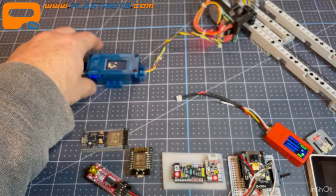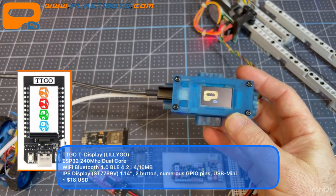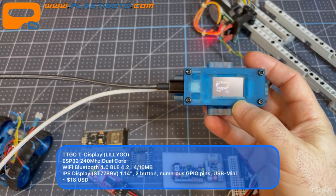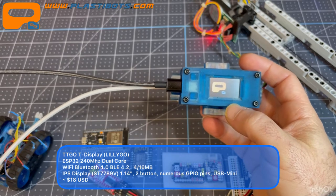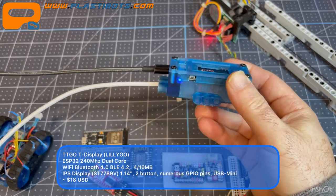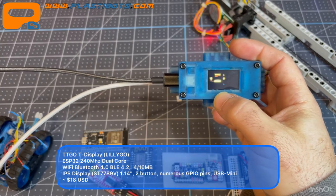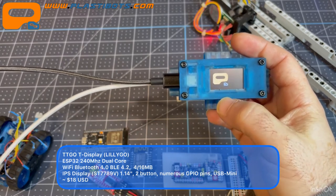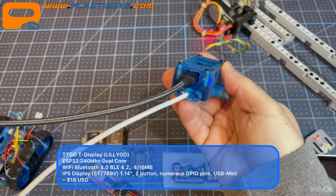This brings me to the TTGO T-Display by LilyGO. It's an ESP32 at 240 MHz dual-core, with a nice IPS display — an ST7789 1.14-inch panel — plus Wi-Fi, Bluetooth 4.0, and BLE. It comes with either 4 or 16 MB of flash. Even an animated graphic with about 60 frames only took around 2 MB, so flash isn't a bottleneck.